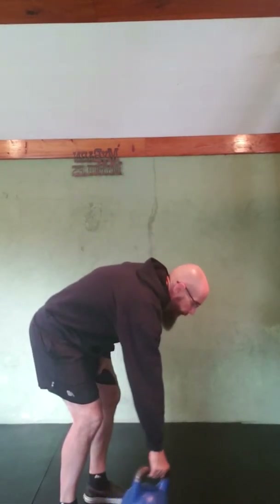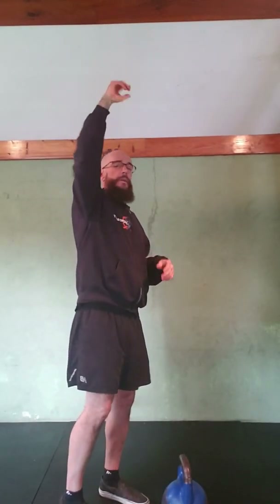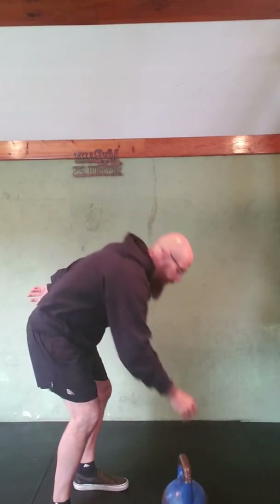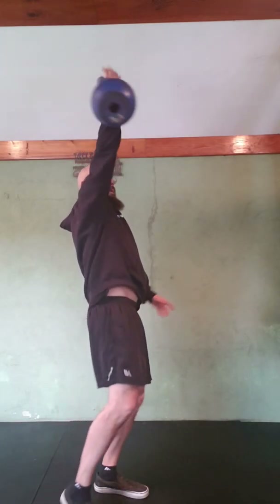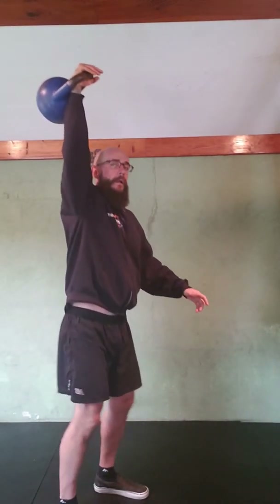Now I'm going to do a few reps with the kettlebell so you can see that as well. In the beginning, I recommend you accentuate and be a little more deliberate with things like turning the hand, opening the chest, and taking the weight off. After a while it becomes very subtle and seamless. Here we go — I'll snatch it to the top and do some drops.